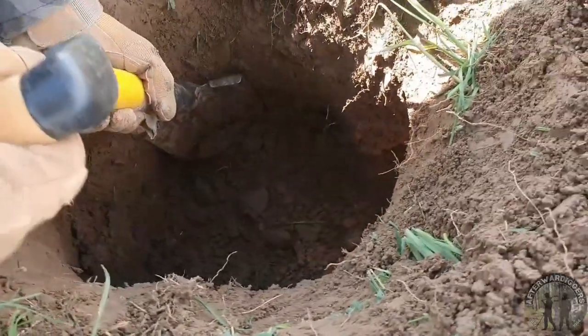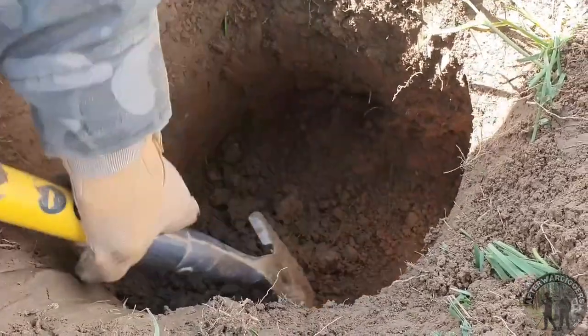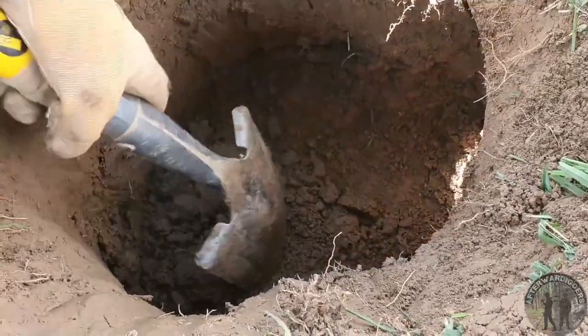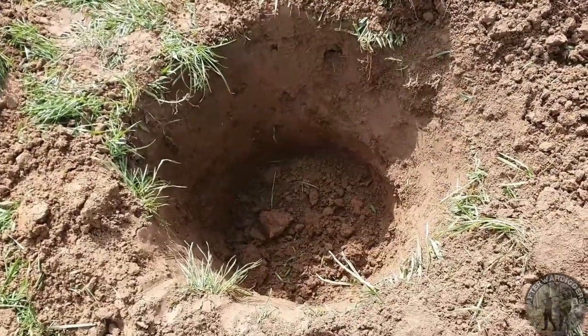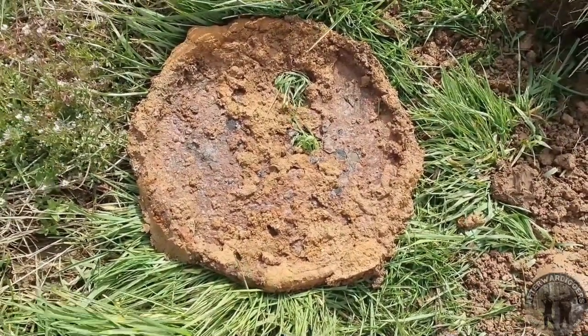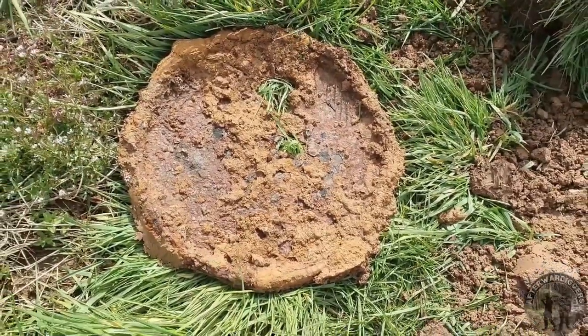We had a very big signal. We're trying to get it out — we think it's a communication hole from the Americans, but we're not sure yet. We got it out, and it's an oil drum. It's in bad condition; not going to take it with us. Better luck next time.